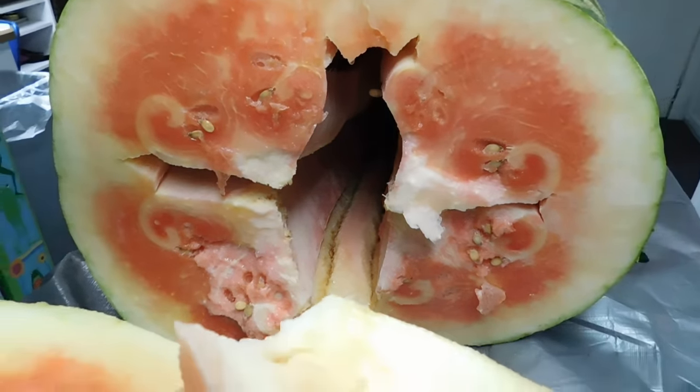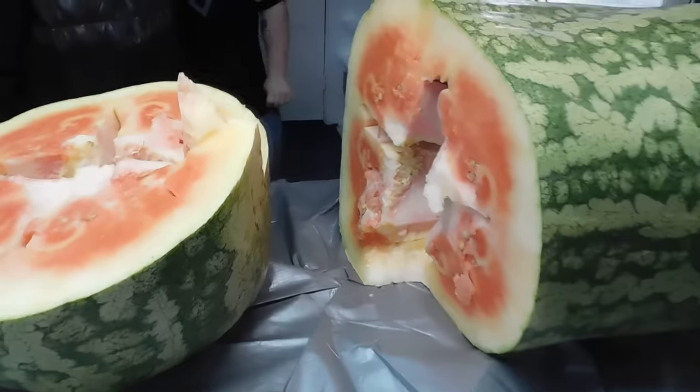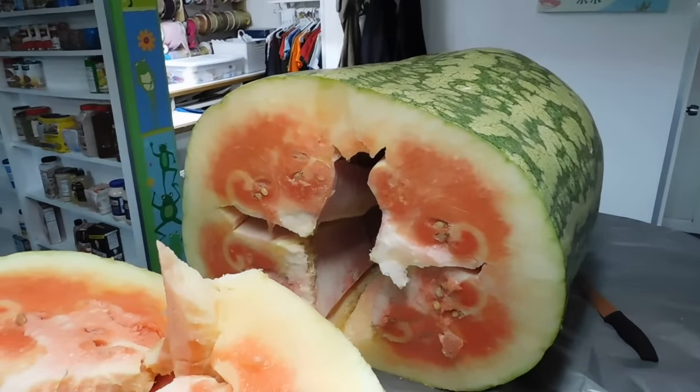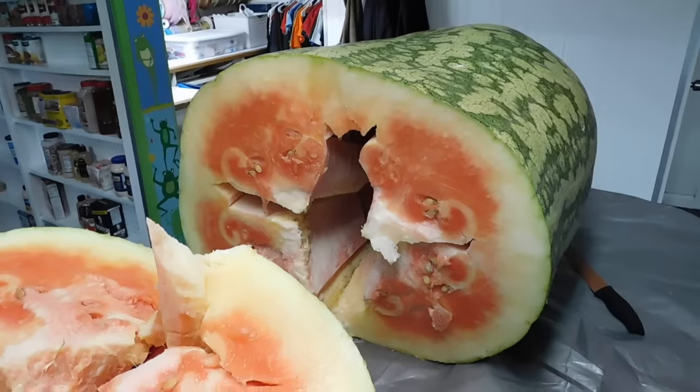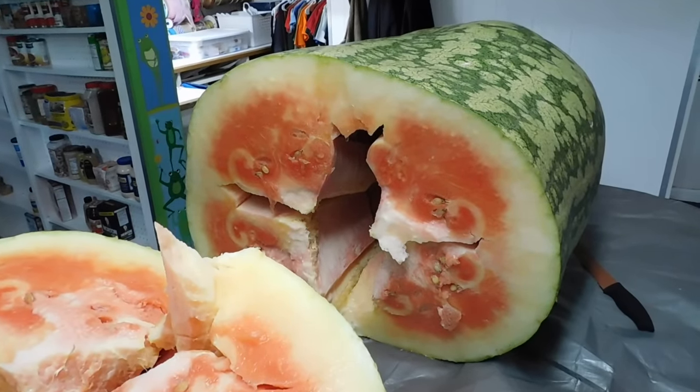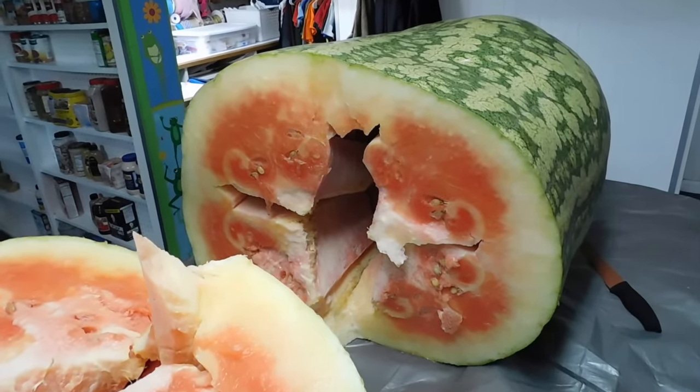Wow, 288 pounds — I think she must have went a little bit light, but there's all the seeds. There you go, folks, you've seen the inside of a 288-pound watermelon. Join us at worldwidegiantgrowers.com and check out our seed page — you can buy your seeds from this Chris Kent watermelon. Thank you very much.